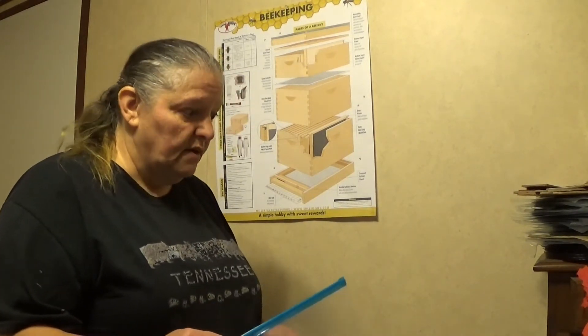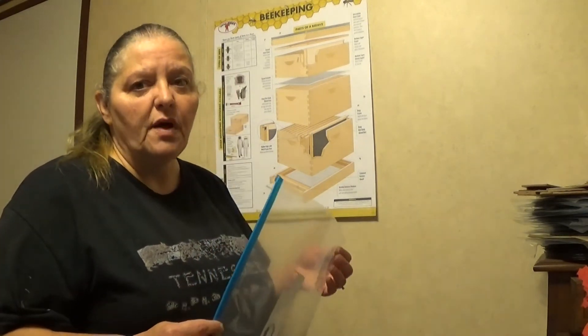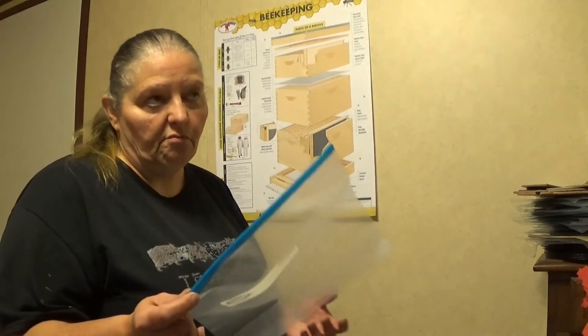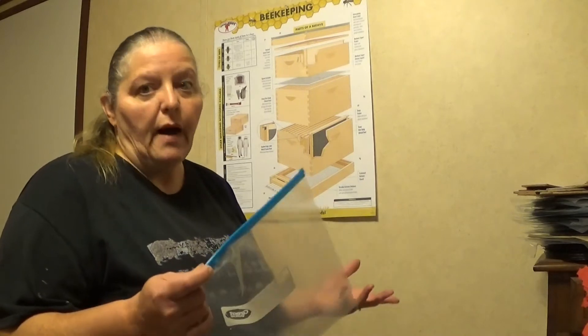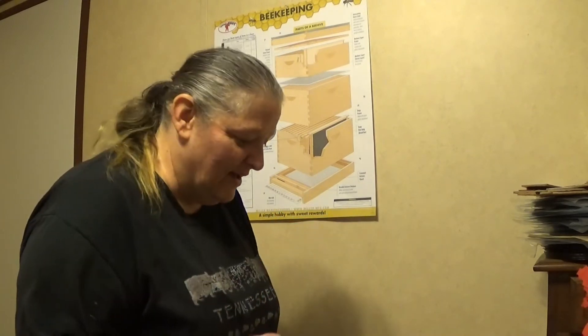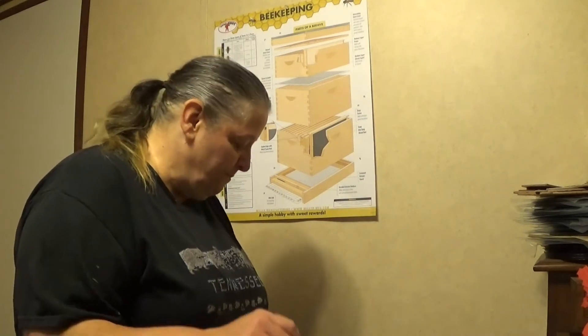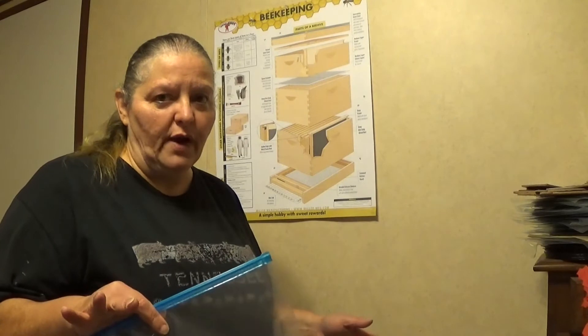Once dehydrated they keep for a long time — at least a couple of years. I store mine in Ziploc freezer bags, as long as it's sealed and no moisture can get in. You can also put them in mylar bags and seal them up that way for longer-term storage. Mine aren't going to last that long though!